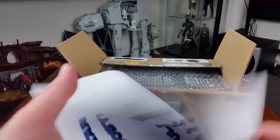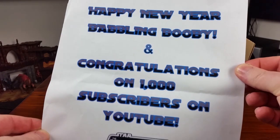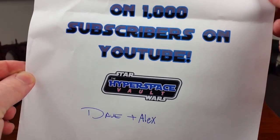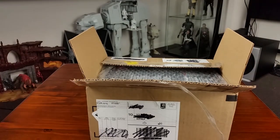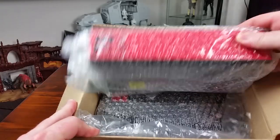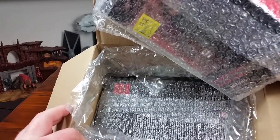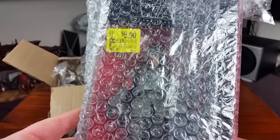Alright, there's a note on top. "Happy New Year, Babbling Booby, and congratulations on 1,000 subscribers. Dave and Alex." Thank you very much guys, much appreciated. And there are two figures in here — okay, that is very unexpected.